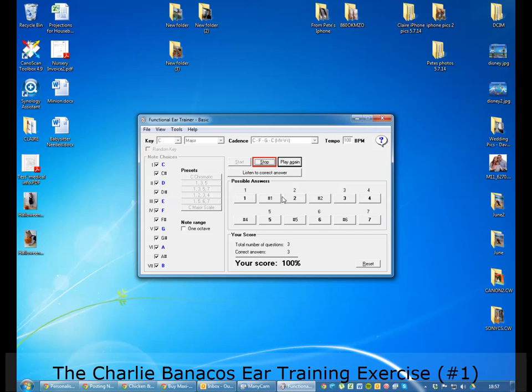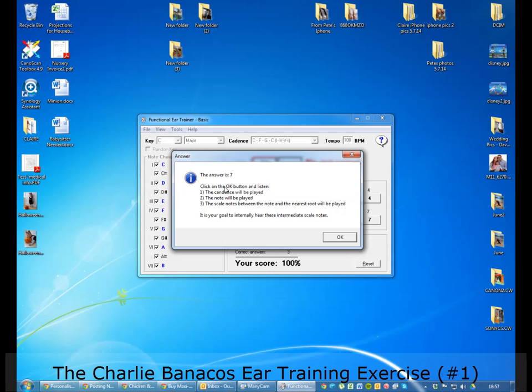If you still couldn't get it, you can just have a guess. If it's not right, you can choose to click this button to listen to the correct answer. That will bring up a dialogue where it tells you the answer, and it will play the cadence and the note again as soon as you hit okay. It also plays you the pathway back to Do. This is a little bit of a crutch — you don't really want to always be singing the pathway back to Do, because it's slow and it's a crutch.